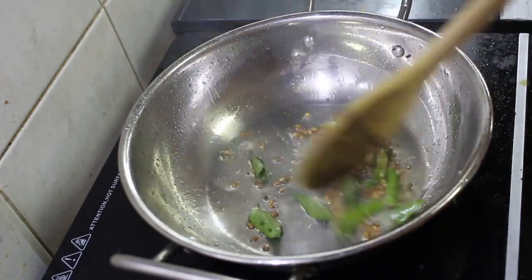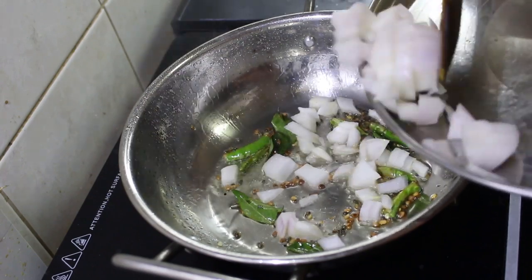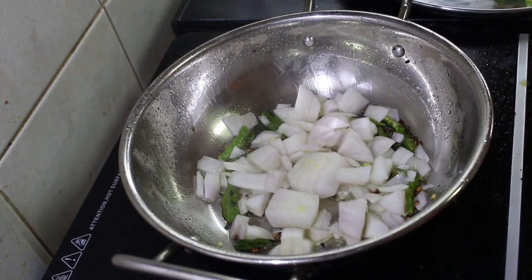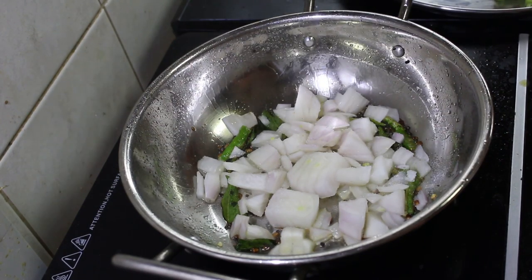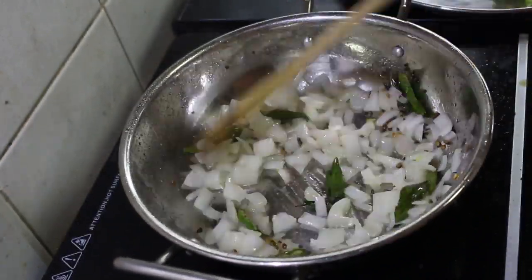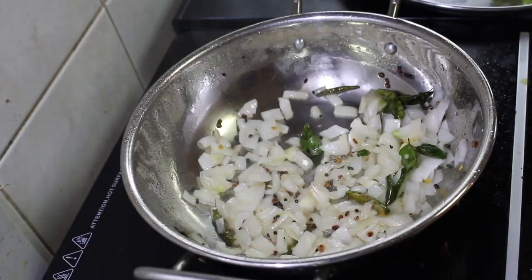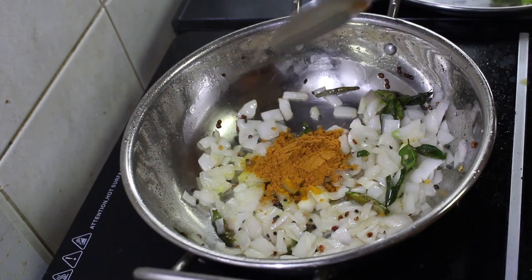Now give a quick mix to it. Then add the onions and salt to it and sauté till the onions become translucent.